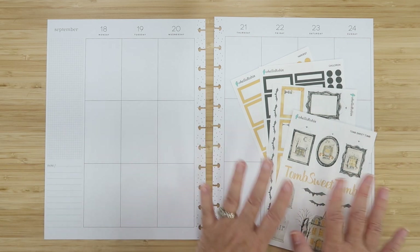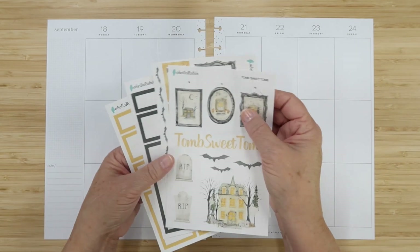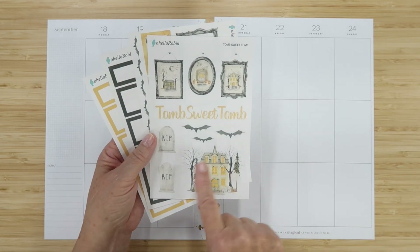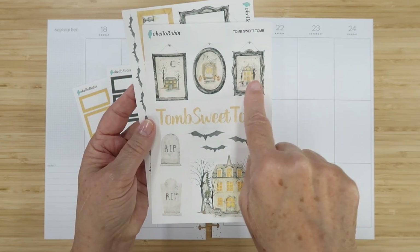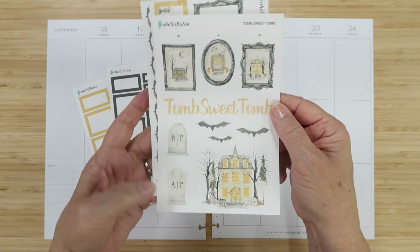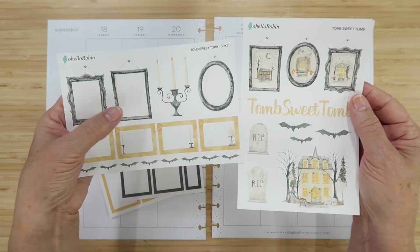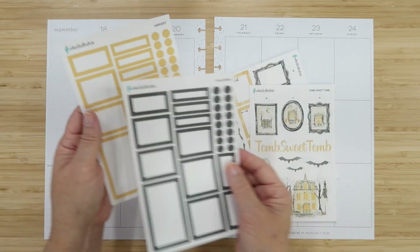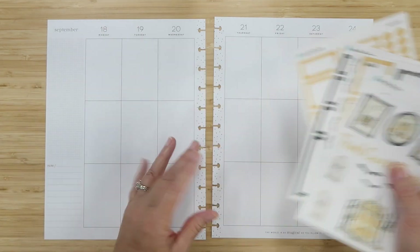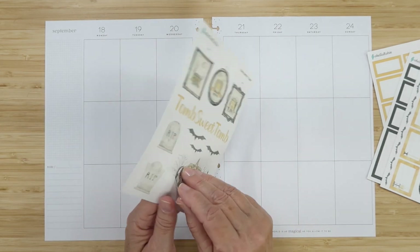We'll be planning for the week of September 18th through the 24th. I have this Tomb Sweet Tomb collection from my Etsy shop at Oh Hello Robin. I love this Halloween collection that I put together — there are four mini collections, and each set has a home element, which is what I love. I also have the cauldron boxes and harvest boxes because these colors all blend together.